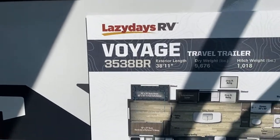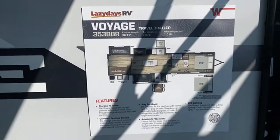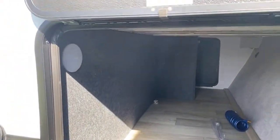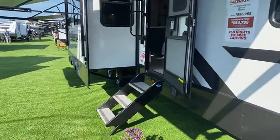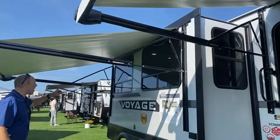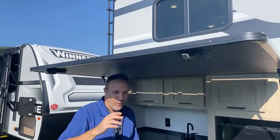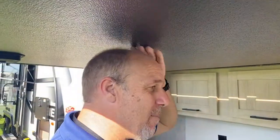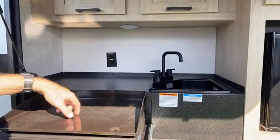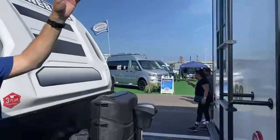This one here is the 3538 BR — it's 38 feet 11 inches, so let's call it 39 feet. Dry weight is 9,676 pounds, so this is a big one. Up front there's a nice big storage area — you could stack a couple of bins tall in there. From the awning standpoint you've got one awning that starts at the front and stops at the first door, then another that picks up at the slide and continues toward the back. Then there's an outdoor kitchen — the door kind of acts like a roof when you're out here, and it just fits the tall man — I'm barely brushing it.